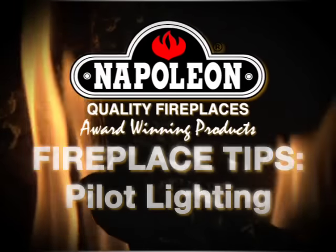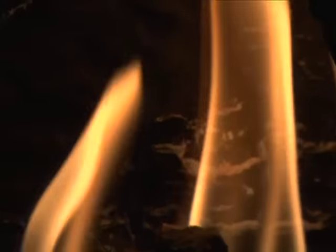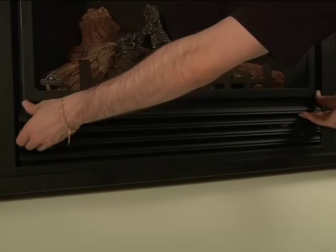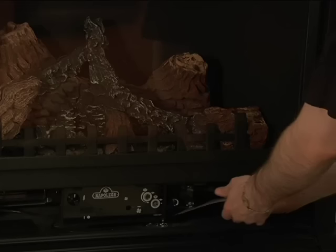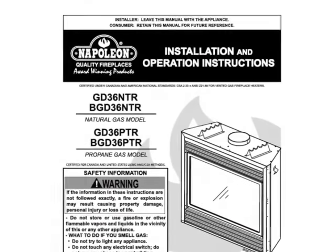The following is a step-by-step tutorial on how to light your pilot in the Napoleon gas fireplace. First, find the control panel of your fireplace. You'll find the pilot lighting instructions printed on a card contained in this area, as well as in your owner's manual.